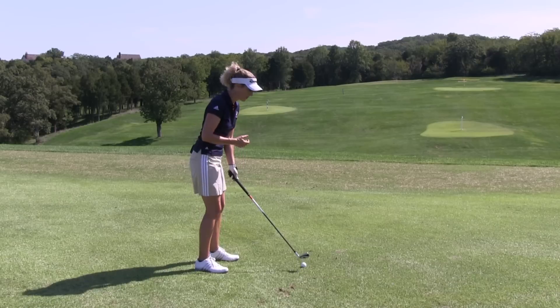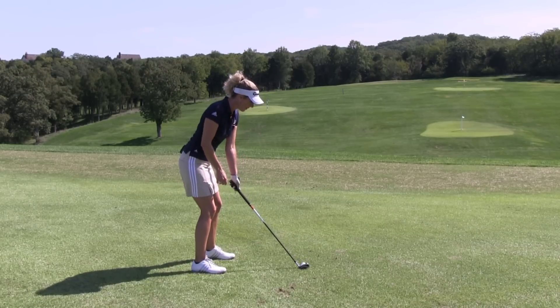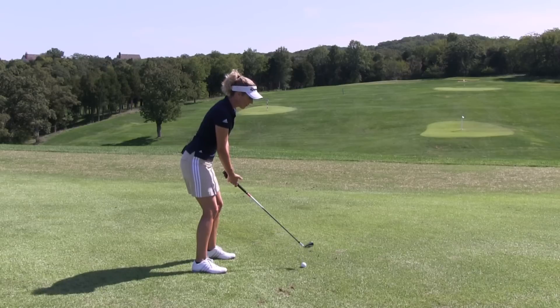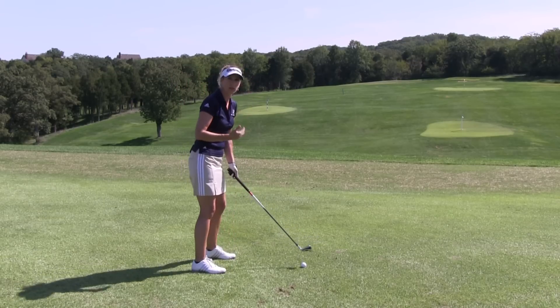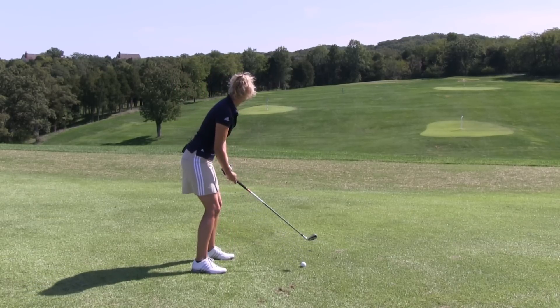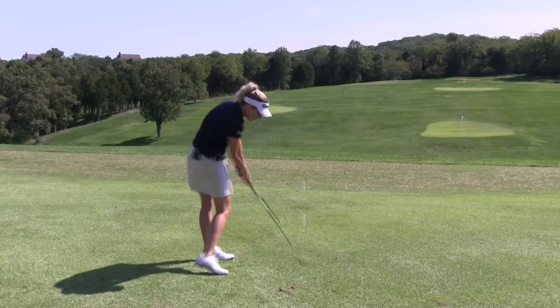So I'm going to go ahead and hit a shot here — I'm simply going to set up and show you how it's done. I'm going to get my weight right in my arches, and I'm going to simply feel my weight go naturally from my right to my left foot with good rhythm. It's simple and it works. Do you have a question? Ask it on MyGolfInstructor.com.